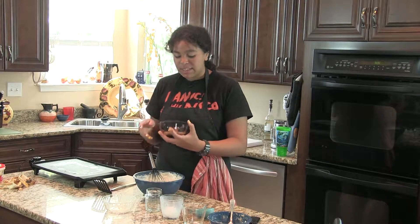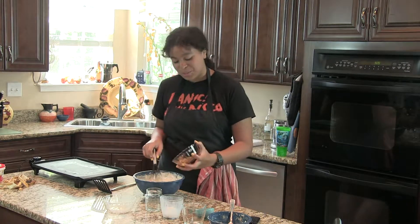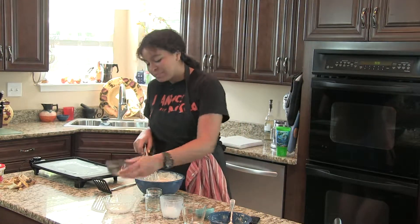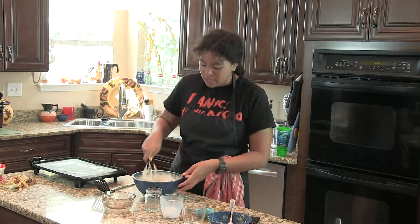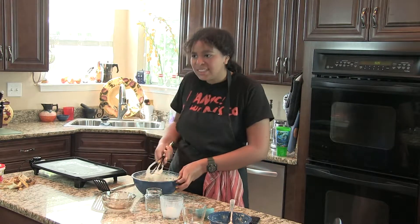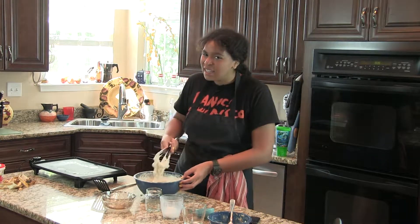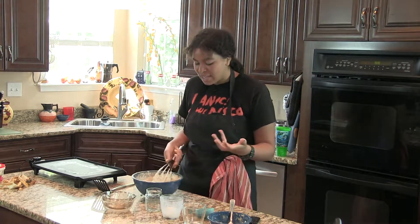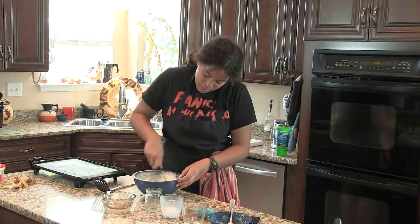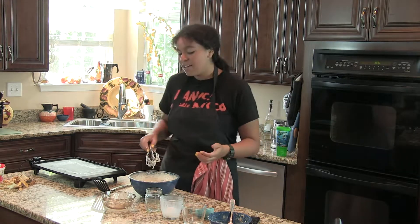Now we're going to add about three tablespoons worth of walnuts. You could also add pecans — walnuts and bananas go together well, and so do walnuts and pecans. Really it's up to you, any type of nut works. Just mix that up a little bit and here's our pancake batter.